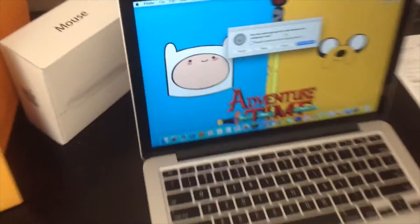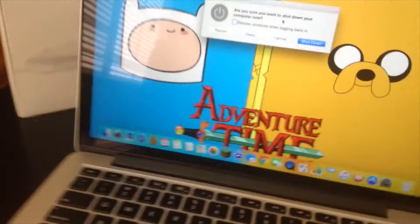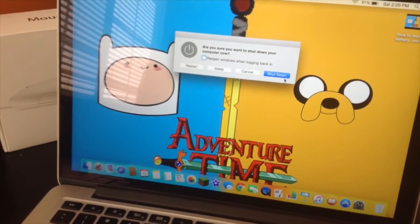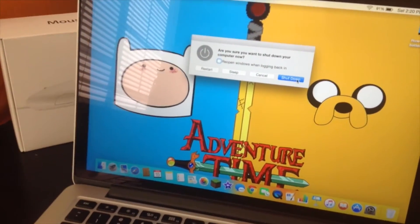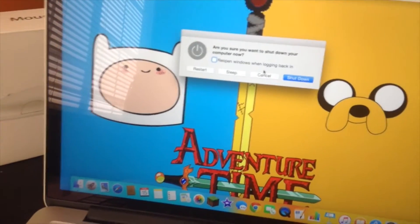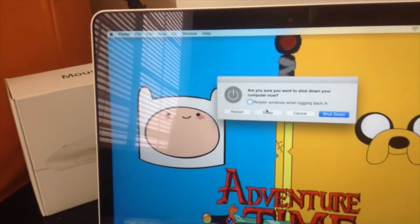Hi guys, I'm going to pop up for you here today. I'll show you how to fix a frozen MacBook — mine's frozen right now, and I'll show you how to do it today.